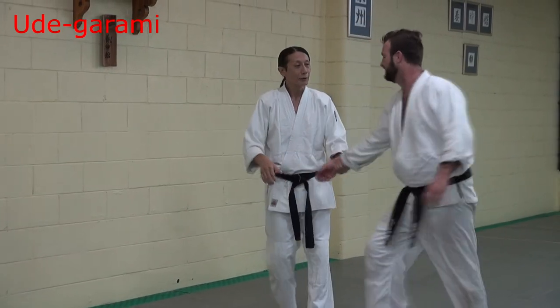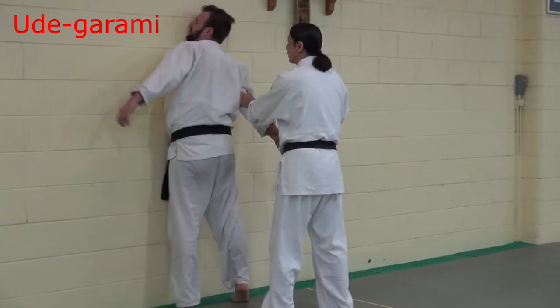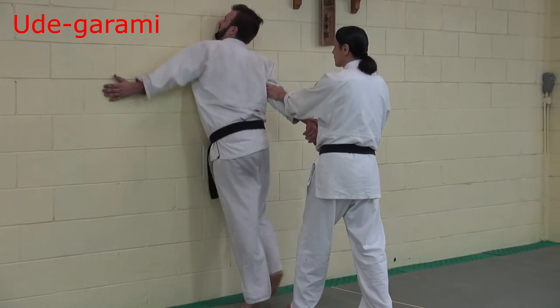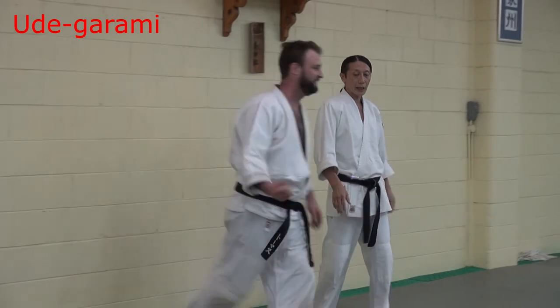Two techniques. First one — hidge at a 呼吸. Next one, then elbow push, press. Then back. Then lock, push. Then 腕がらみ technique.